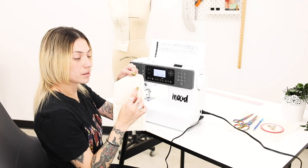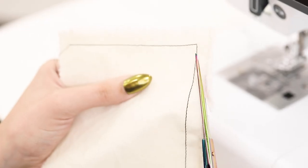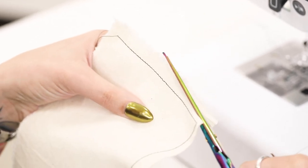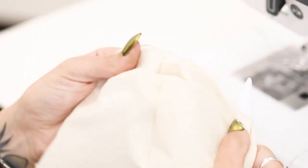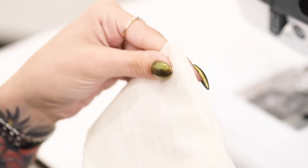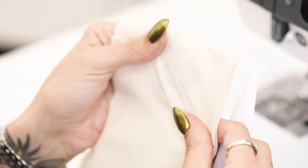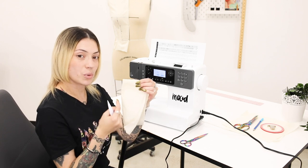Once you've sewn your corner we're going to take our fabric shears and clip either side of that corner on an angle. With your point tool you're going to push the corner out. When using this tool you want to be sure not to press too hard because you will poke a hole through the corner of your fabric. You'll run over to the iron, give it a press, and you'll have a nice crisp corner.